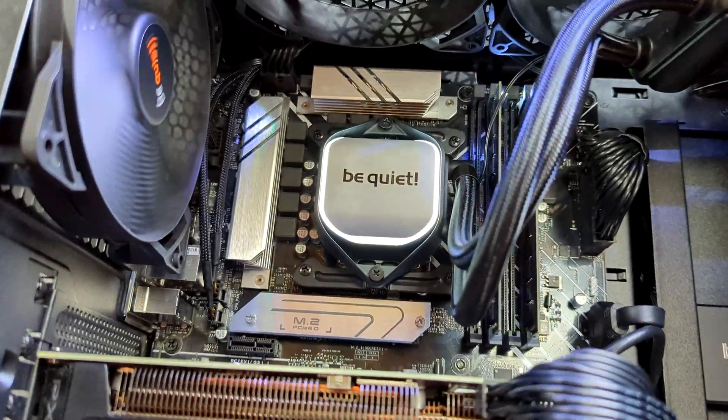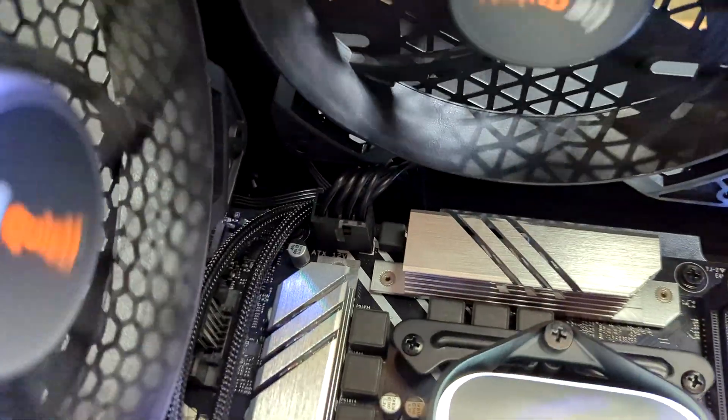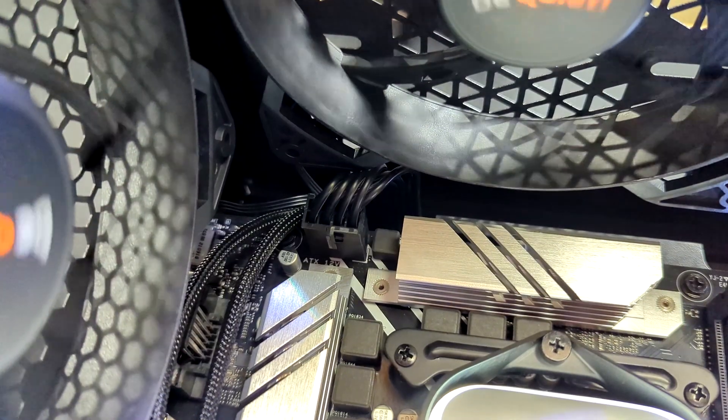Here's the inside of the build. Check it out — everything looks really nice. You may notice up here we have our CPU power cable connected.